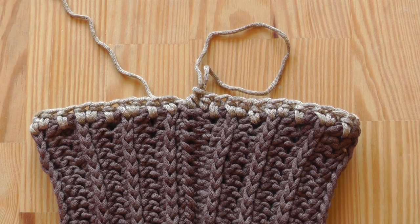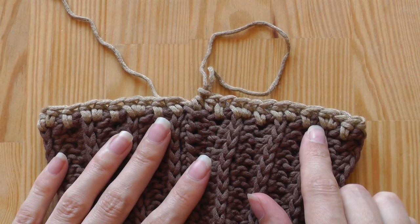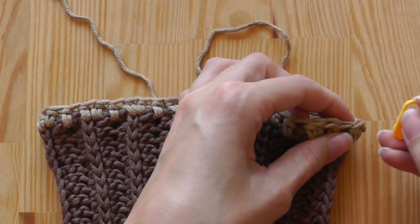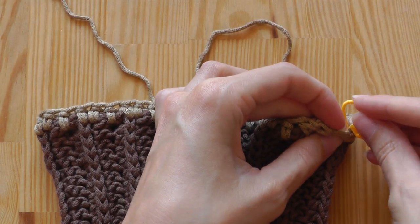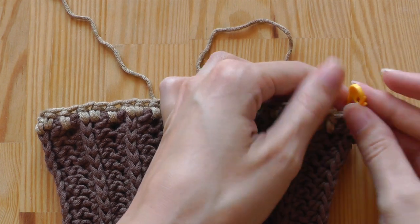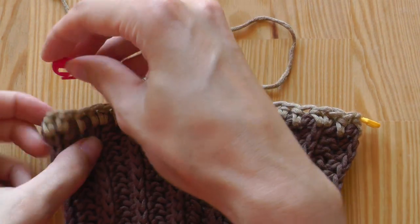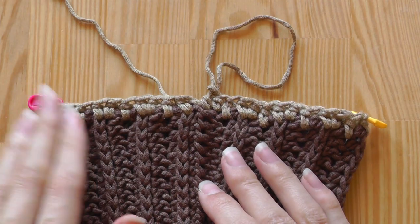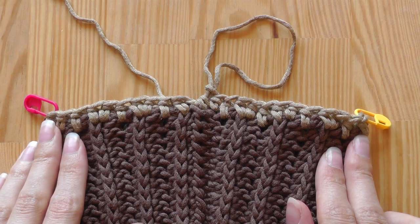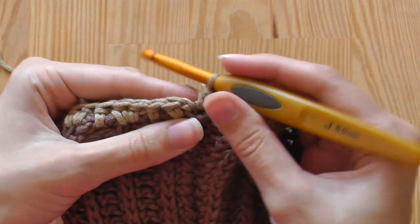This is the first round. Now I'll need two markers — flatten your work and put a marker on each side. It doesn't really matter which exact stitch, but it should be at this corner and this corner. Then we continue crocheting half double crochets.